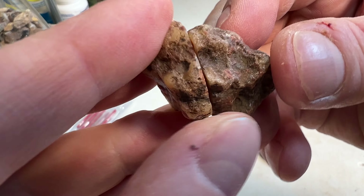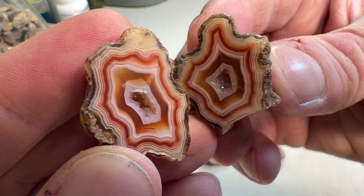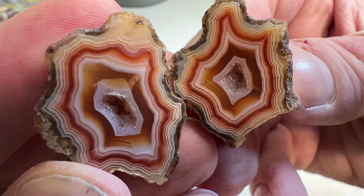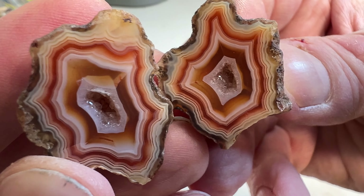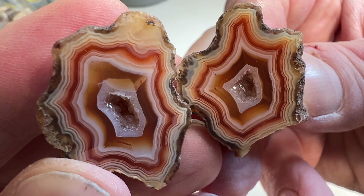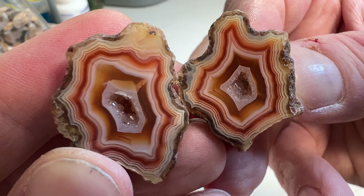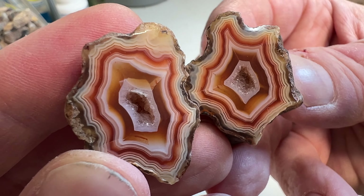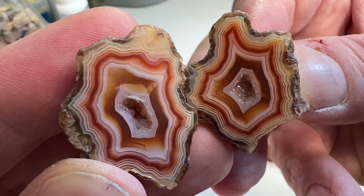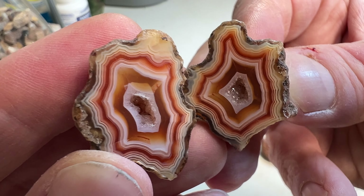And, drum roll — last but not least, my absolute favorite one. Look at that beauty. That just turned out absolutely awesome. I'm probably going to list the majority on the website, but I don't know if this one's going to make it there — I may have a hard time giving it up. Just look at that beautiful druzy pocket in the middle there too. All that well-defined banding, the color, the depth. It's just unreal. Couldn't be happier.